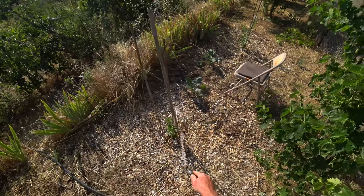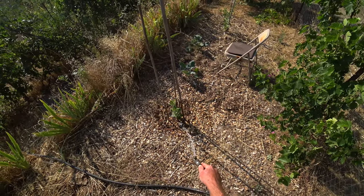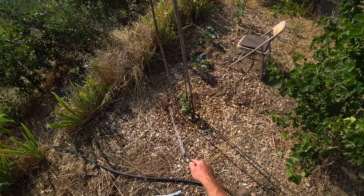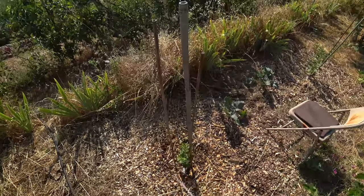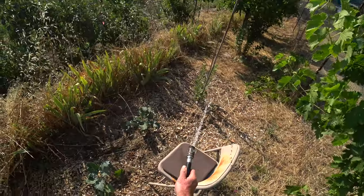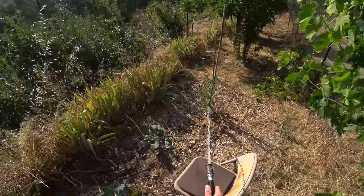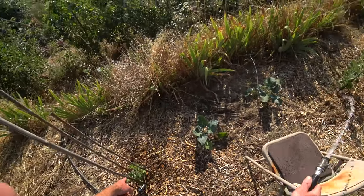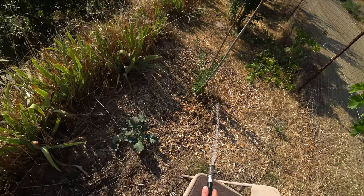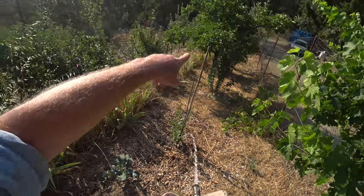I'm just going to water this new apple tree here. It's on a rootstock someone sent me called Bud 10 — it looks more vigorous than Bud 9 and sounded really interesting. I was sent a few of these to try out. These are grafted to my new varieties — that one is Pinker Lady, which is Grenadine or Pink Lady crossed with Rubyat, and this one is Amber Wine. These trees are small enough that when I move, I can take them with me.